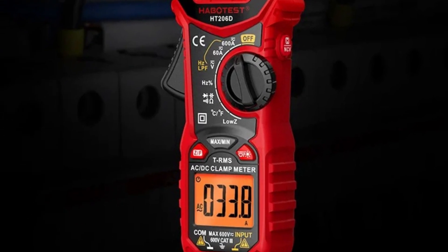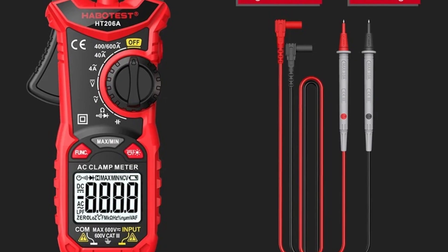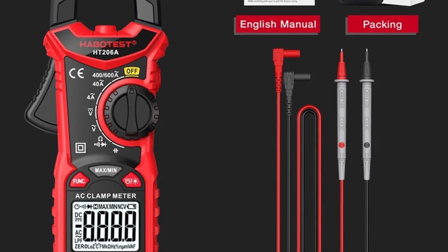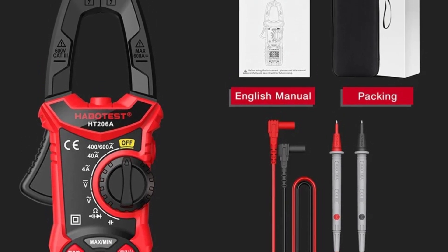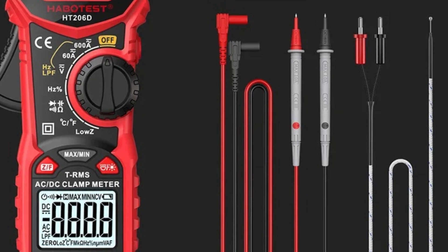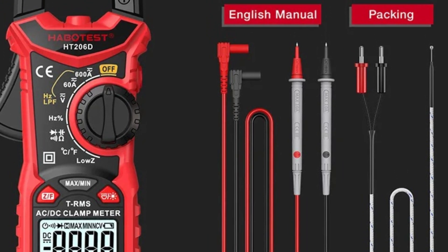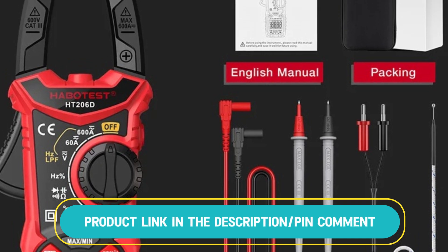Additionally, it features a non-contact voltage (NCV) detection function for added safety. The meter also supports continuity tests and duty cycle measurements, making it an essential device for electrical work and diagnostics. This compact meter is ideal for both professional electricians and DIY enthusiasts, ensuring reliable and accurate results in a wide range of applications.